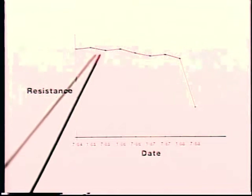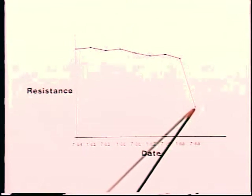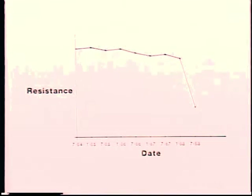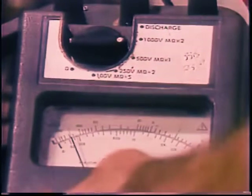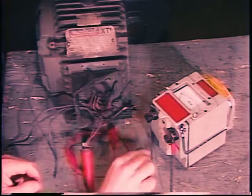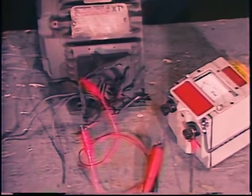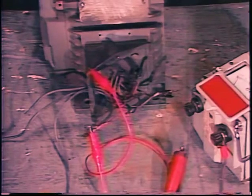Mega meter readings are most useful when taken regularly over the life of a motor, ideally under the same temperature and humidity conditions. Readings will normally decrease slowly as the motor ages. If a new reading is much lower than the last reading taken a few months before, the motor should be watched carefully. If the readings continue to drop rapidly, plan to replace the motor. Taking a mega meter reading charges the insulation like a capacitor — allow it to discharge, leaving a short in place at least four times as long as the voltage was applied.